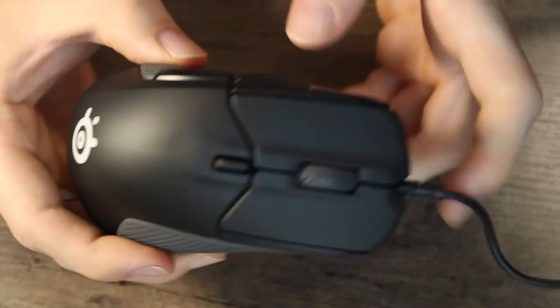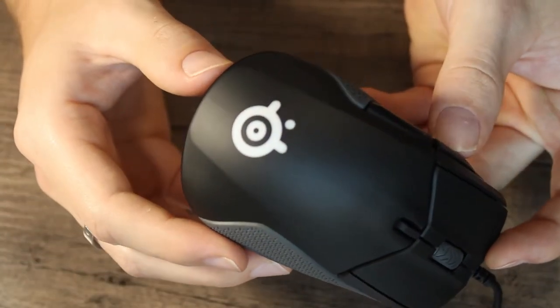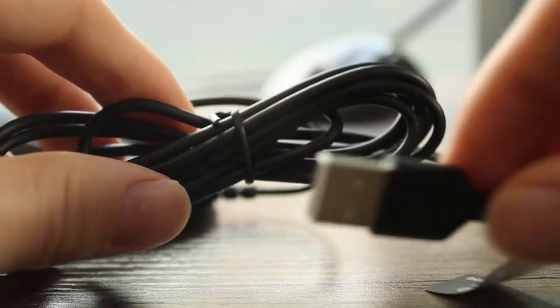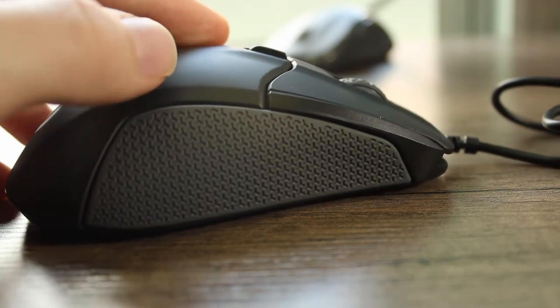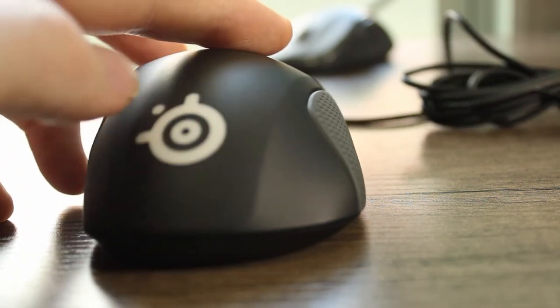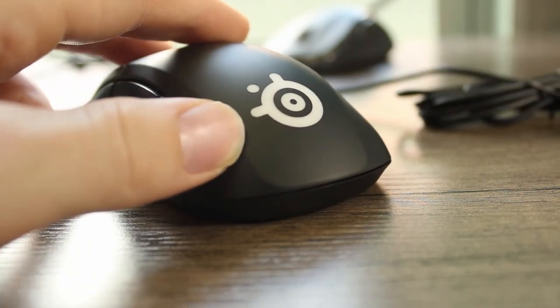For pros and cons: the price is super competitive for what you're getting. It also has a TrueMove3 optical sensor, which makes the tracking incredibly smooth and swift. This mouse is also super compatible — it works with Windows, Linux, Mac, and also Xbox and other platforms. A few cons: the power cable is not braided. Also, while the DPI can go up to 12,000, there are only two dedicated DPI settings — you can't pick somewhere in between. Overall this is definitely an entry-level professional gaming mouse, super comfortable, budget-friendly, and a great choice if you have large hands.